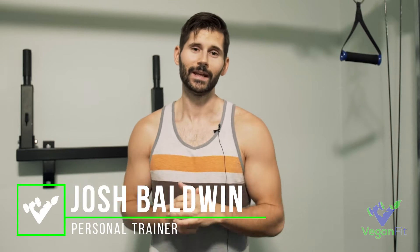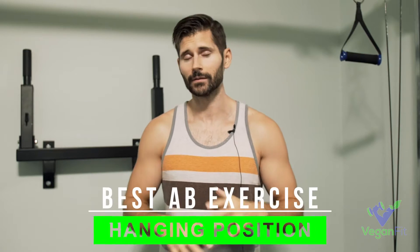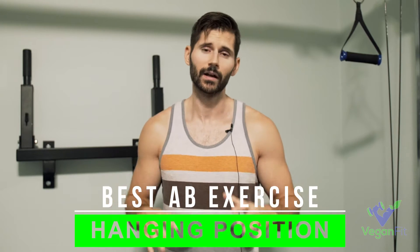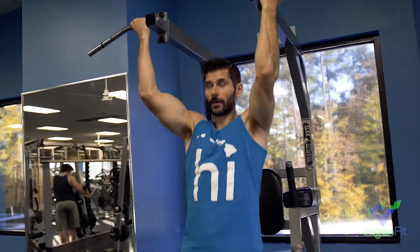Hey everyone, Josh Baldwin here with Vegan Fit. You want to know what is the best ab exercise? There are a million ab exercises out there, it's so hard to pick one. What I'm going to do instead is show you the best type of ab exercises in my opinion, and that's going to be from the hanging position. I'm going to show you a bunch of different ones — some of my favorites.